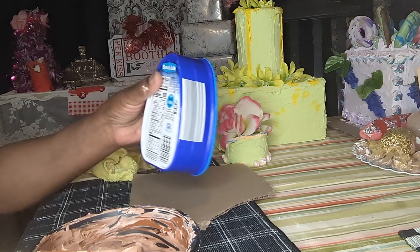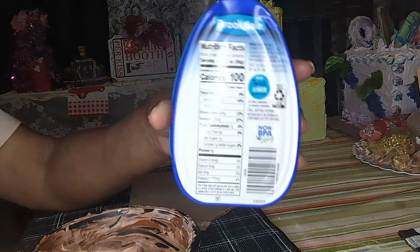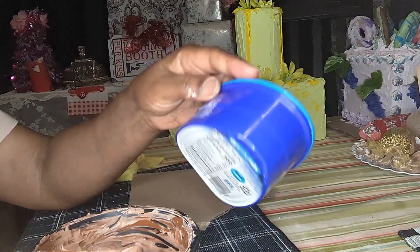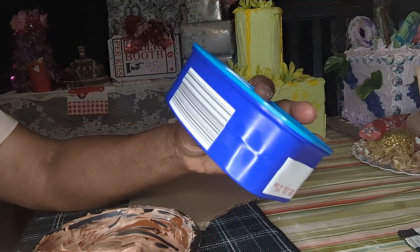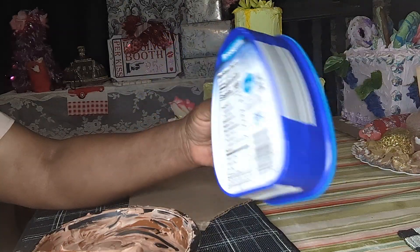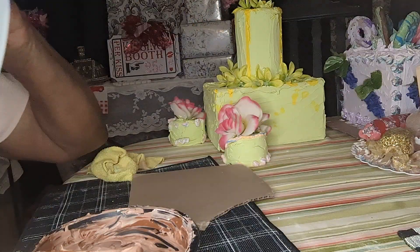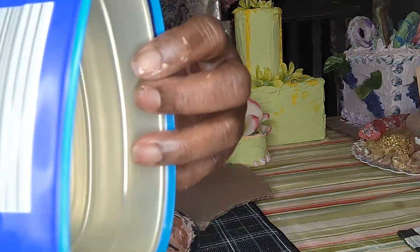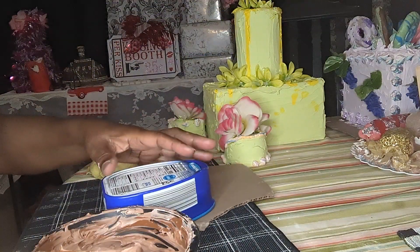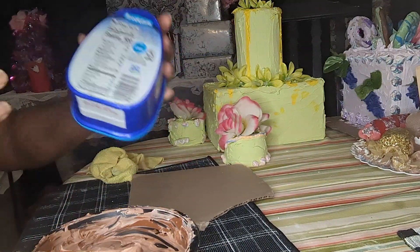So I found this little can — isn't it pretty? Look at the shape of that, it looks like an iron, it really does. And it was some ham that I got from Aldi's, and I thought this was so pretty. So I washed it out real good and I am going to make a beautiful little small cake out of this.